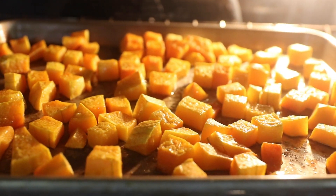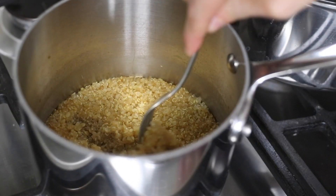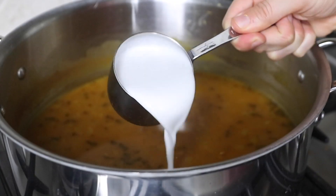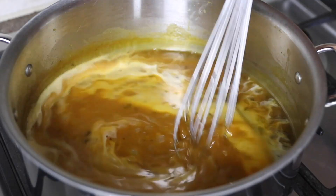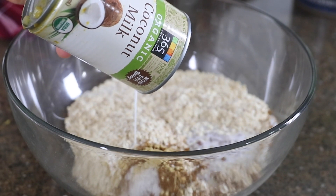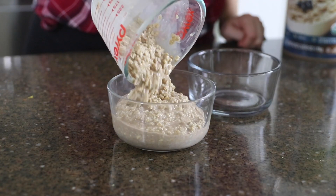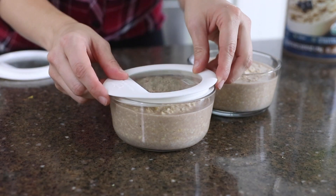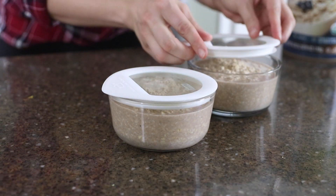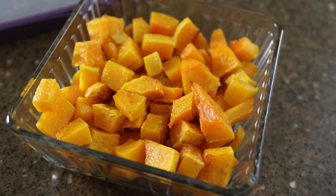Now the butternut squash is roasted, the soup has simmered, and the quinoa is tender. I'm going to add a bit of coconut milk to the soup for creaminess and then use up the rest of the can in my creamy spiced oatmeal for breakfast. You can assemble that now into individual jars so that it's easily portioned and heated up in the morning, and I like to serve that roasted butternut squash over the top to make it more filling and more nutritious.